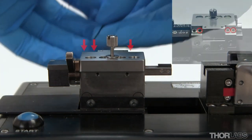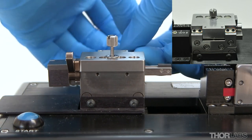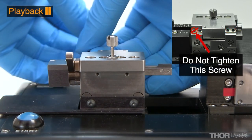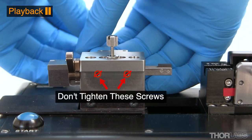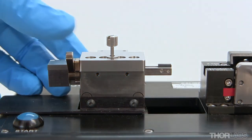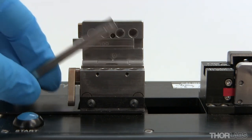Tighten three of the set screws on the back of the lid to hold the upper insert in place. As the upper insert has been slid backwards in the channel, the set screw nearest the cleave blade will not need to be tightened. Do not tighten the set screws on the front of the fibre holding block, as the transfer insert needs to be free to move in and out of the channel, enabling it to be transferred between machines.